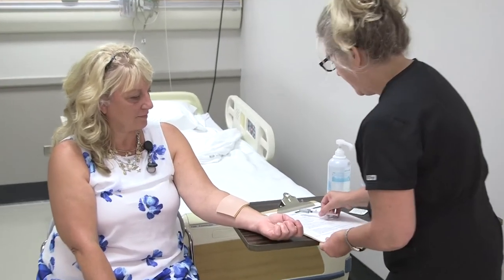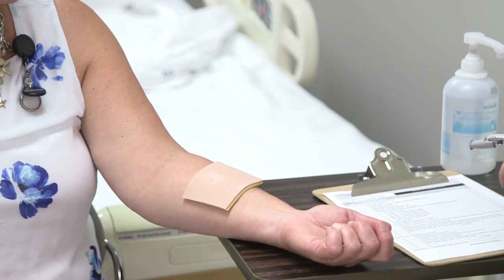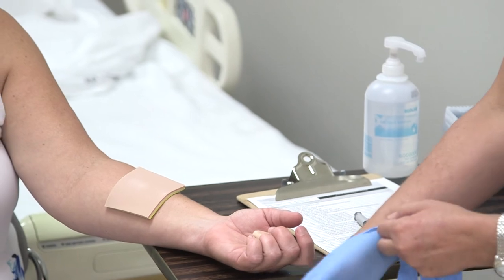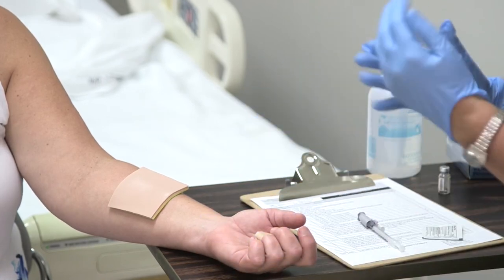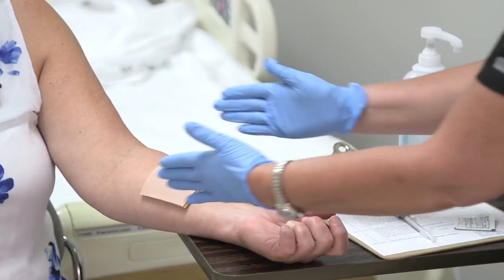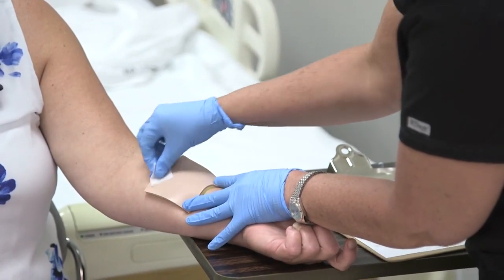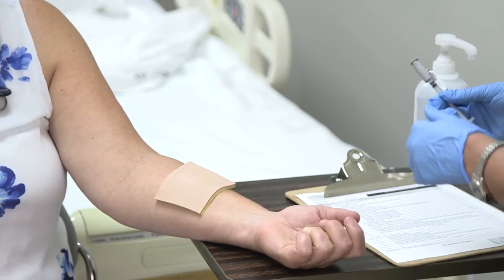I'm going to assess my site, making sure I avoid any open areas, scratches, bruises, lumps, or bumps, and ensure I have a nice clean, even site. I'll go ahead and prep the site by cleaning it with an alcohol swab, then let it dry.